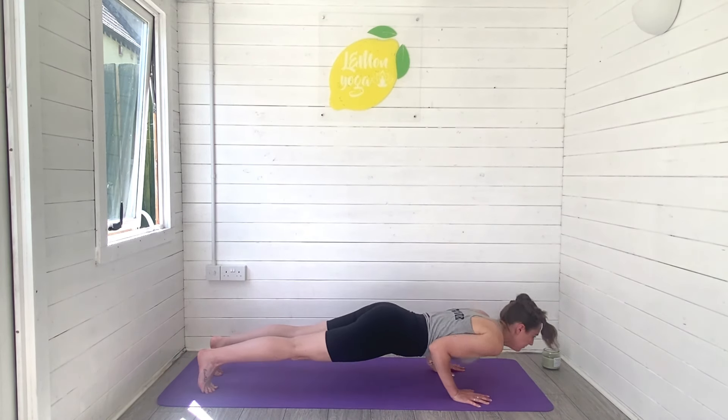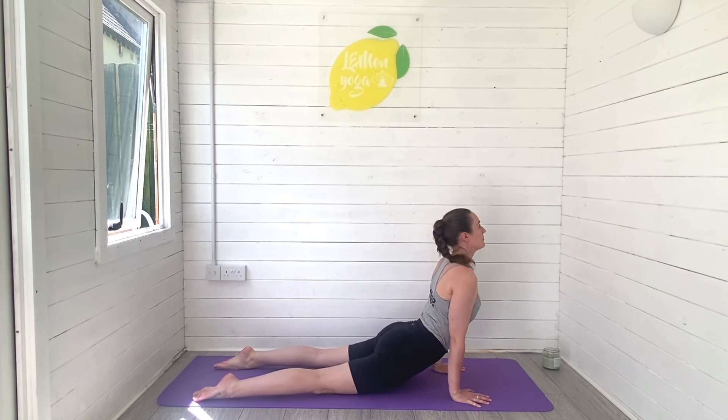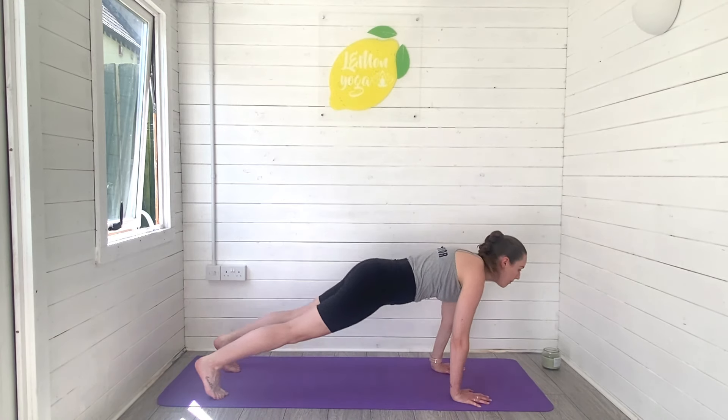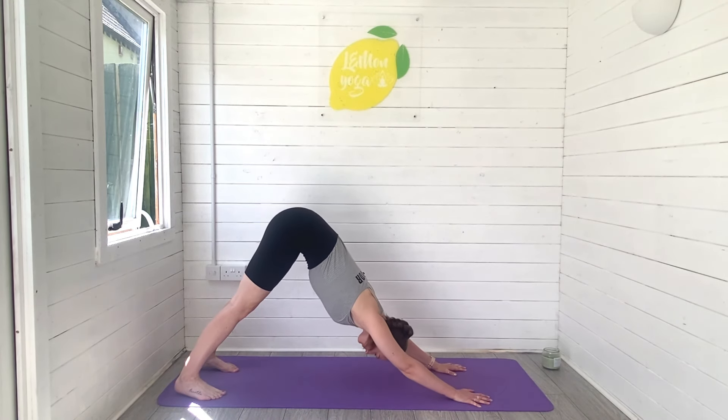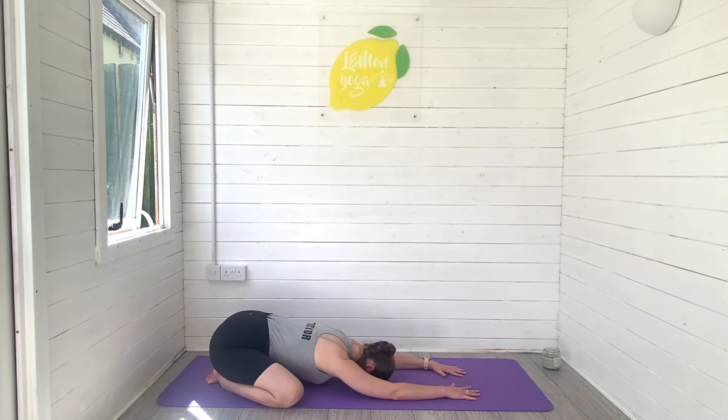Work your way forwards into plank. Chaturanga, press and rise, upward facing dog. Lift the heart space forwards, breathe deeply. Tuck toes, press it back, downward facing dog. Knees wide, melt the belly to the ground as you find a wide leg child's pose. Take a moment here to stretch through the spine, stretch through the hips. Rest and breathe. Keep melting the belly to the ground.